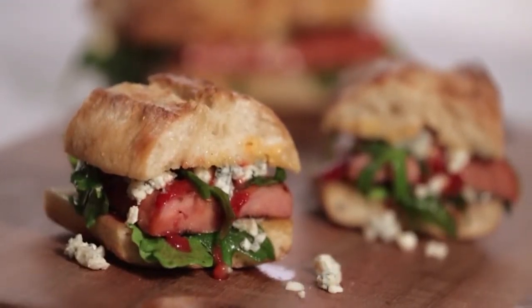The sandwich itself has a lot of texture and height and color and it looks very appealing and very appetizing. Once you see it, you want to bite into it.